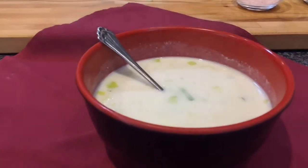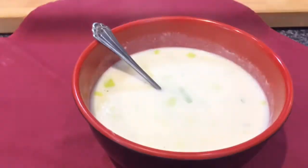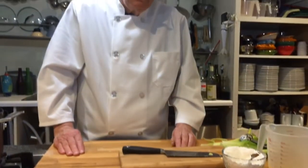And there we go — cock-a-leekie soup. Please give this a try, I think you'll like it. It's great with a nice piece of bread and I think you'll enjoy it tremendously. This is Ron Erickson at the Yankee Hill Winery Cooking School. I hope everyone is getting along. Thank you.